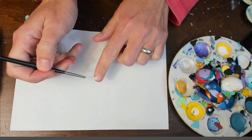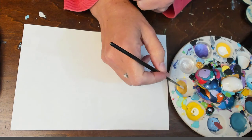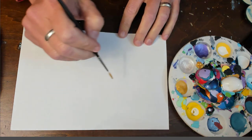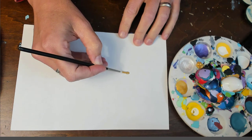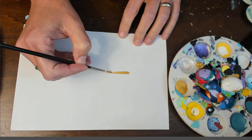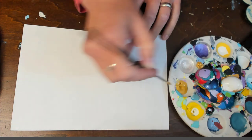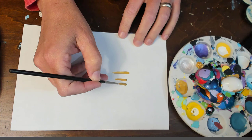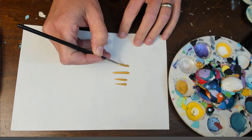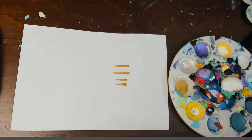I was showing you the different kinds of brushes you can use. This one is actually a long liner brush, and this can also be used to do long swipes. Some of you have been asking how to do the long, long swipes. You can overload it — it's a little skinnier because it is a liner brush, but you can drag out with these too. It just takes a little practice with how much paint and how far you want to go.